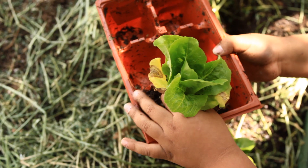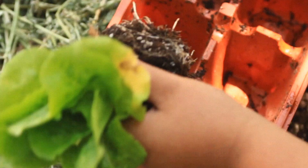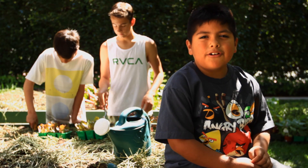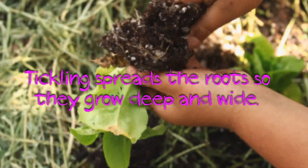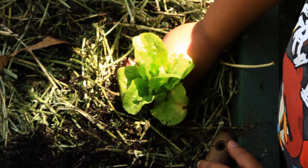Step three, take the lettuce out of the pot. Step four, tickle the root ball. Step five, put the plant in the hole.